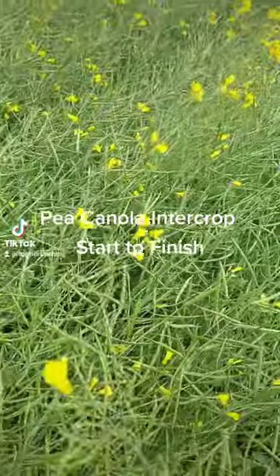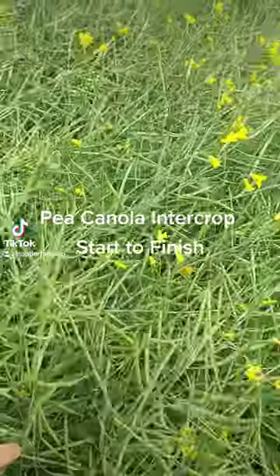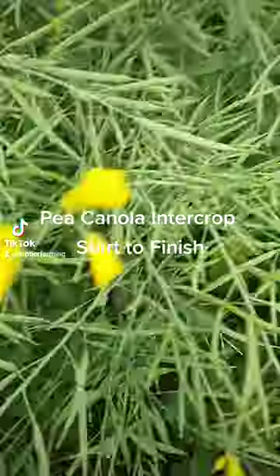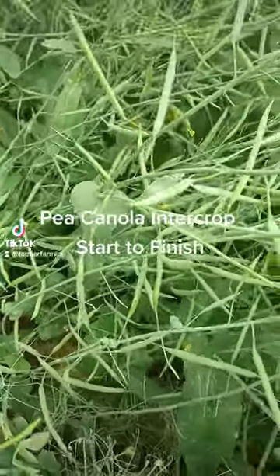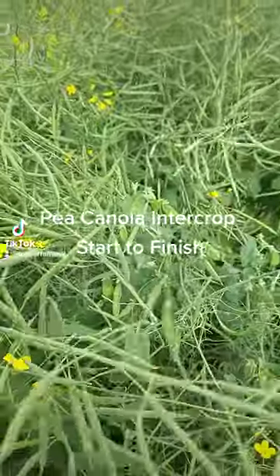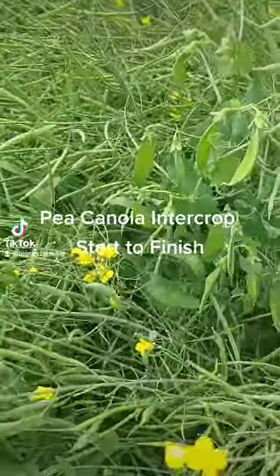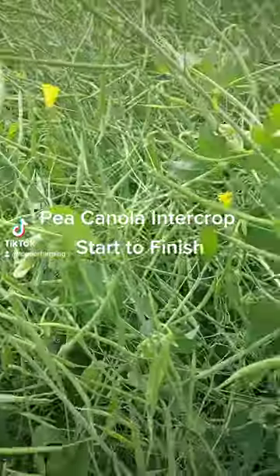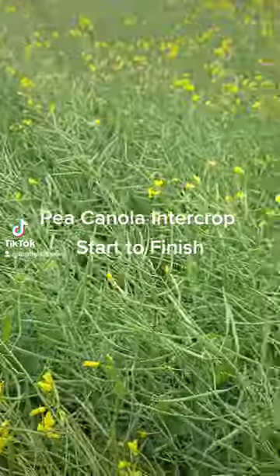We've moved to this highly productive area and you can see the canola is absolutely dominant down here. Peas are still there, but it's a jungle — still pretty healthy though. This stuff is now like five feet tall. Peas are still coming; looks like we'll still get five to six. Really interesting to see how it just naturally grows the best crop in the best areas for you.